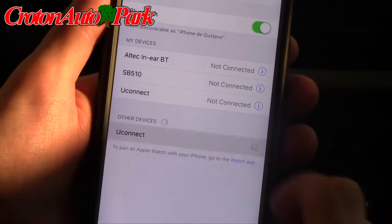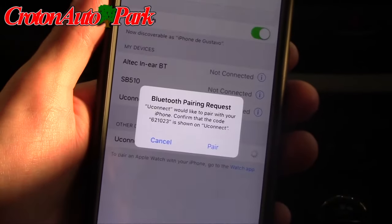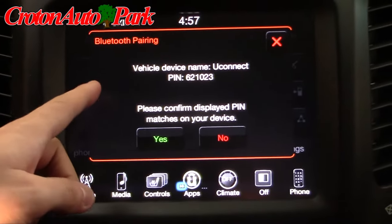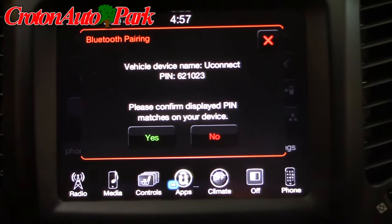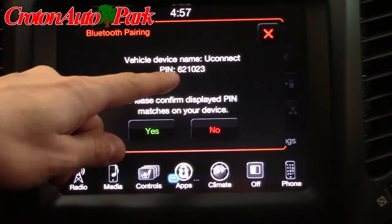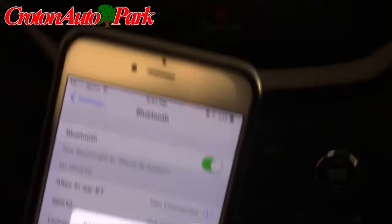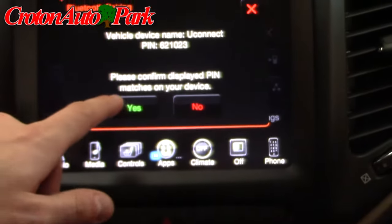You tap the Uconnect setting. Your screen up there changes. It now says vehicle device name Uconnect with a new pin. You confirm that the pin matches the pin showed on the phone. On the phone you hit pair. On the screen you hit yes.